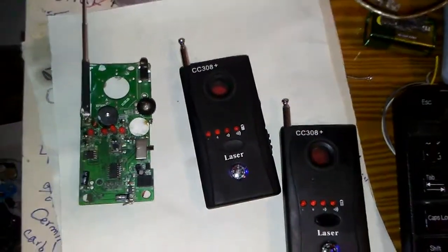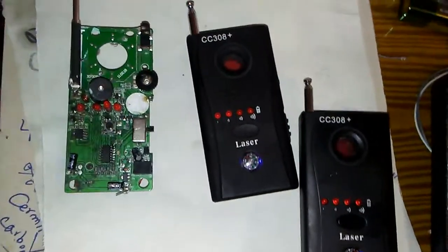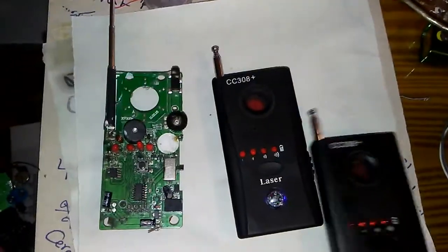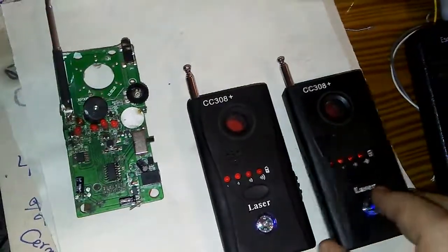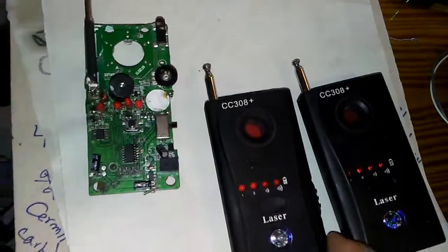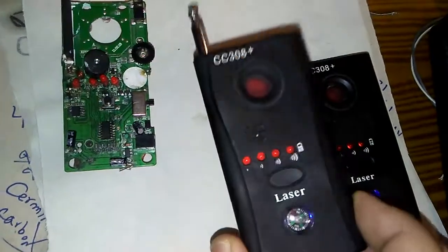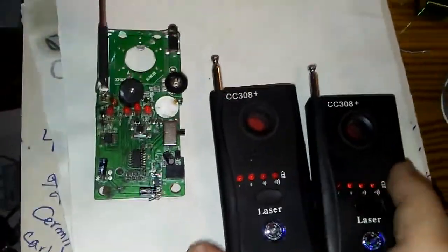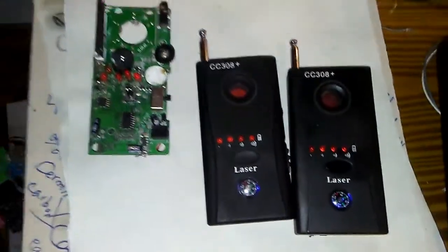Today we are looking at the CC308 Plus RF detector. This is the old version and this is the new version of these detectors. They look the same, but the new version comes with one laser infrared camera detector. I believe this is working from 100 megahertz to 2.3 gigahertz.